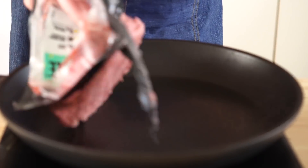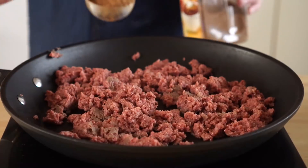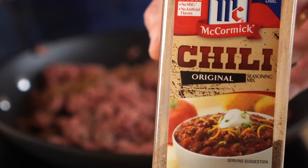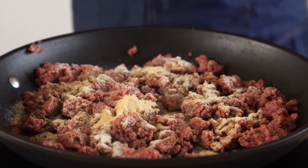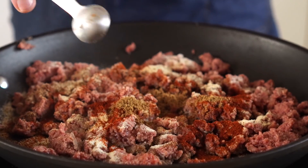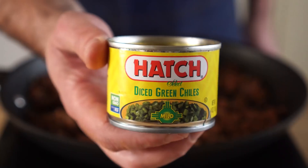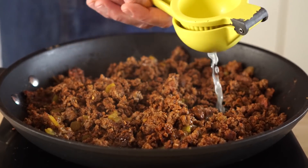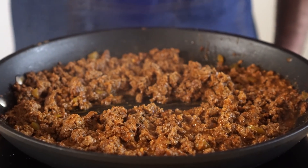Now let's prep our ground beef. I'm using Impossible Meat — I'll add an entire brick to a pan over medium heat and break that up. Then we're gonna add seasoning: one tablespoon of chili powder (not cayenne pepper), two teaspoons each of onion and garlic powder, one teaspoon each of chipotle powder and smoked paprika, half a teaspoon each of cumin and oregano, and salt and black pepper to taste. Optionally, I'm adding half a can of roasted green chilies. Mix that up, then add the juice of half a lime and half a cup of water. Stir, cook for another minute, give it a taste, and your beef is ready.